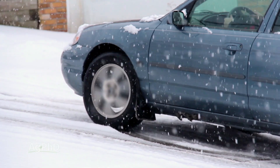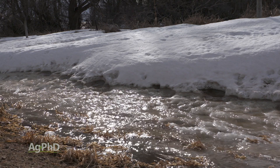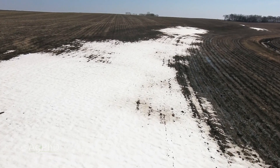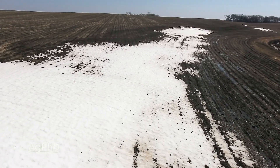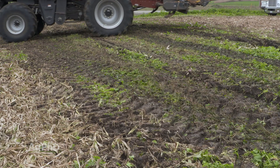Just about everything else is terrible except for this freeze-thaw effect. It does make it interesting in the spring when things thaw back out. It is a definite change out in soils, and this is where a lot of farmers talk about the freeze-thaw effect — what's going to happen to my soil?